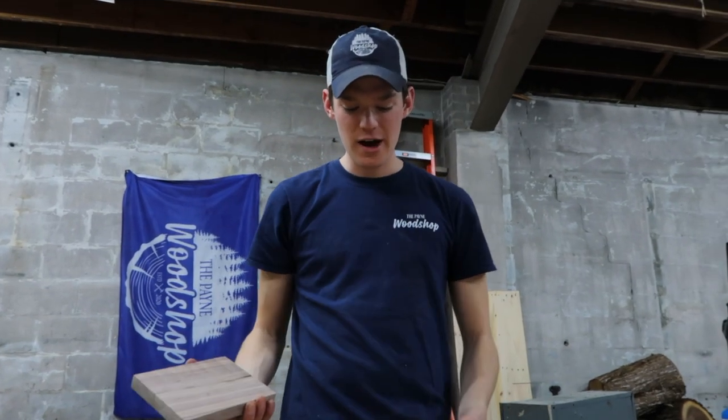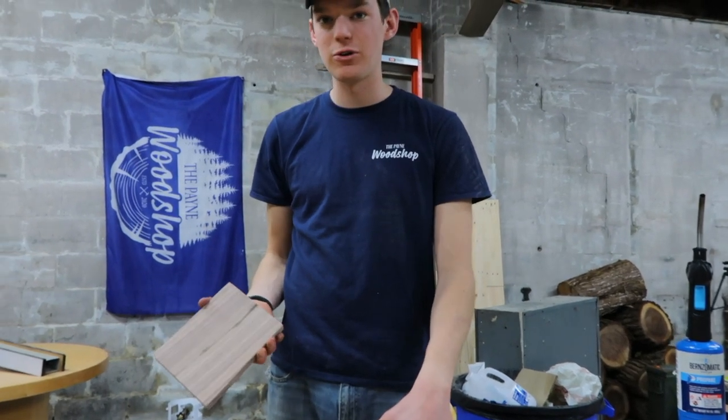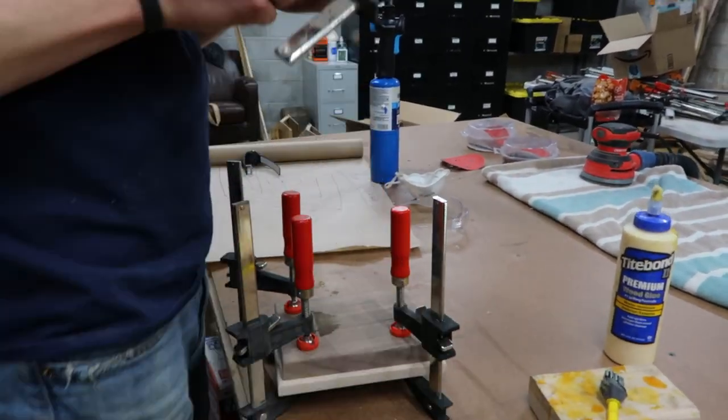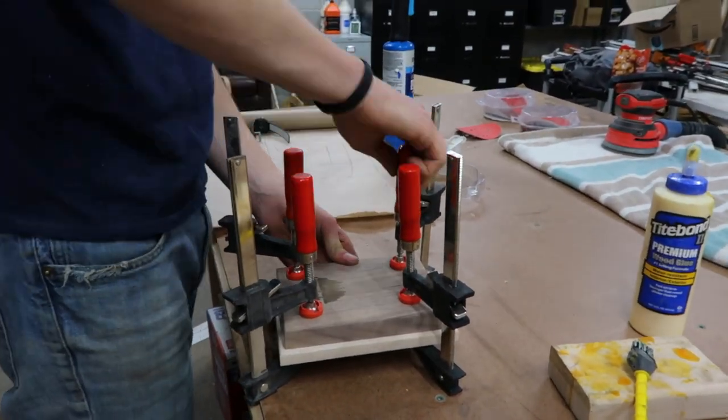So we're just going to glue it up. We're going to try to keep the glue more or less in the center — I don't want any squeeze out. Normally you would use more, but it's such a small surface it'll be fine. That way there's no cleanup work. We can just let it sit for a little while, throw the clamps on, let them sit in the clamps, then take it out and put finish on pretty much right away.